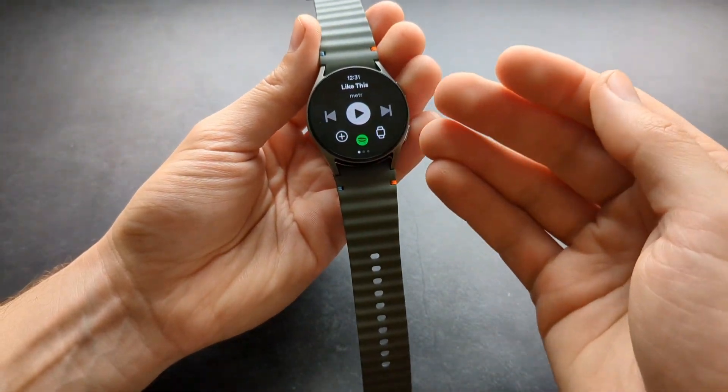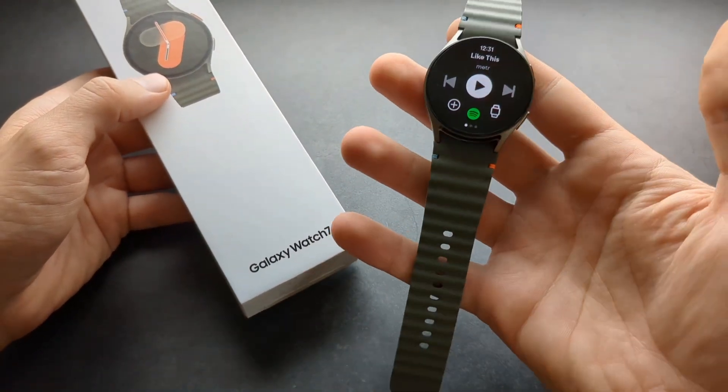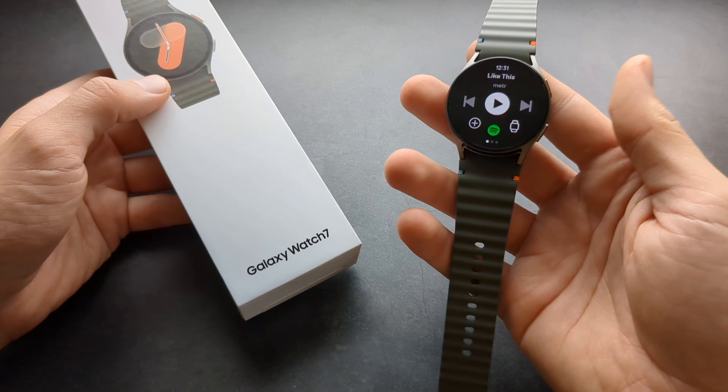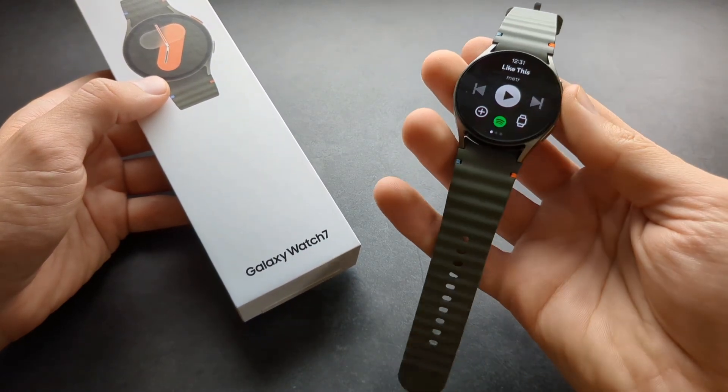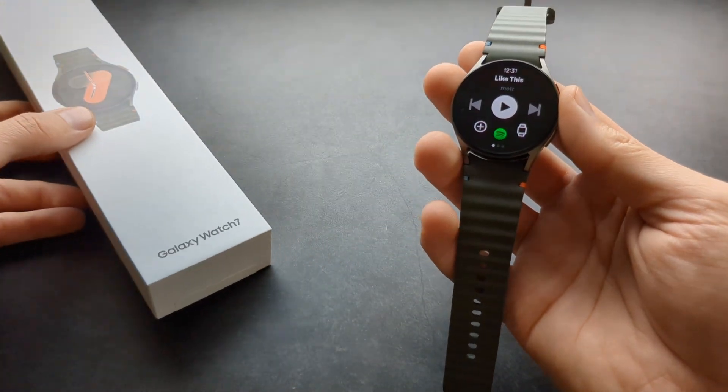Overall, Spotify on the Galaxy Watch 7 is insanely cool. And finally they have allowed everyone to use Spotify on devices even if you don't have a premium subscription — again, that's insanely cool. Good luck!